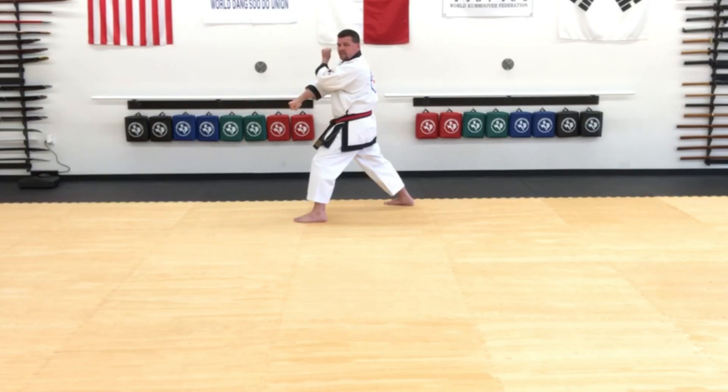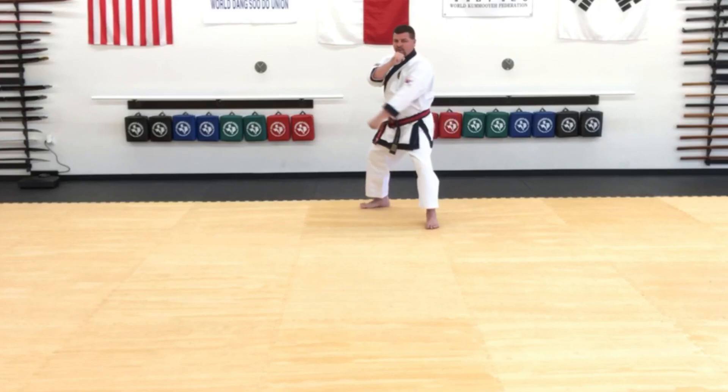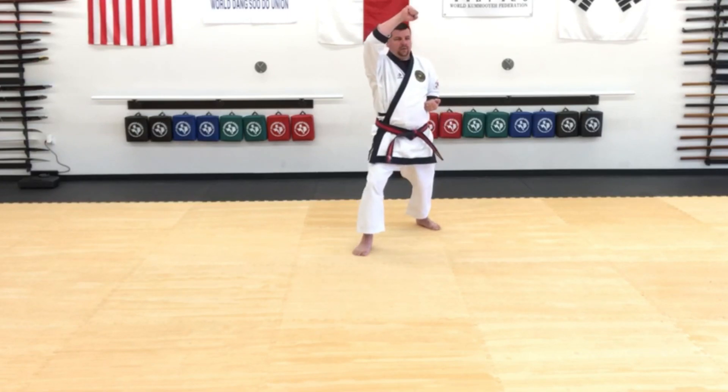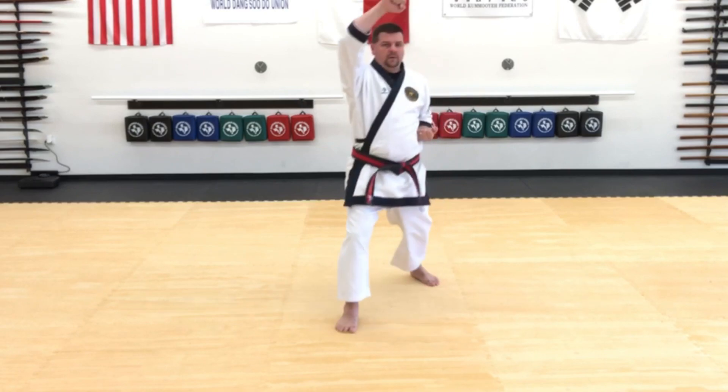Now we're going to turn to the middle. I'm going to prepare my low block again and step low block. This time I'm going to open into side stance again and inside outside block but with a knife hand. We'll step forward — three high blocks: one, two, and three. Kyuk on the last one.